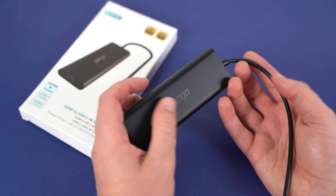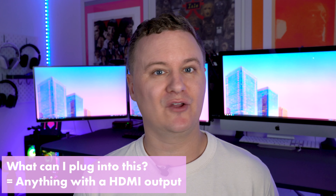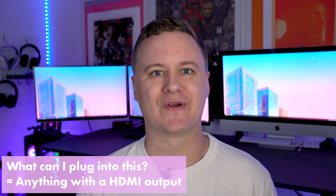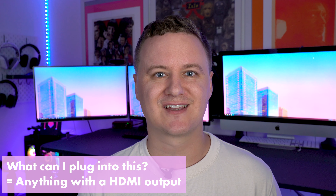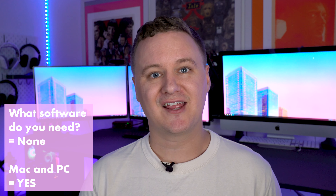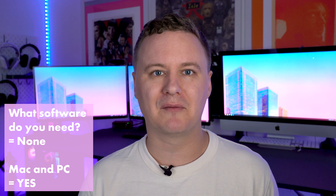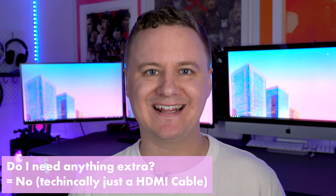Based on common questions from my previous videos, I'll answer them now about this device. First: how much does it cost? Right now in Australia at the time of recording, you can pick it up on Amazon for roughly $170 Australian. What can you plug into it? Essentially anything with an HDMI output — your PlayStation, Xbox, a DSLR camera, even a security camera. What software do you need? None. What software comes with it? None. Can you use it on Mac and Windows? Yes — it's basically plug and play. Select your input capture device in OBS and you're good to go.